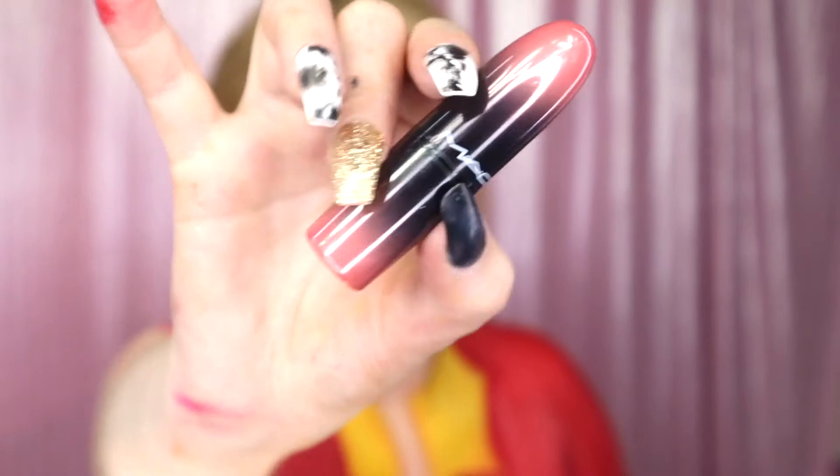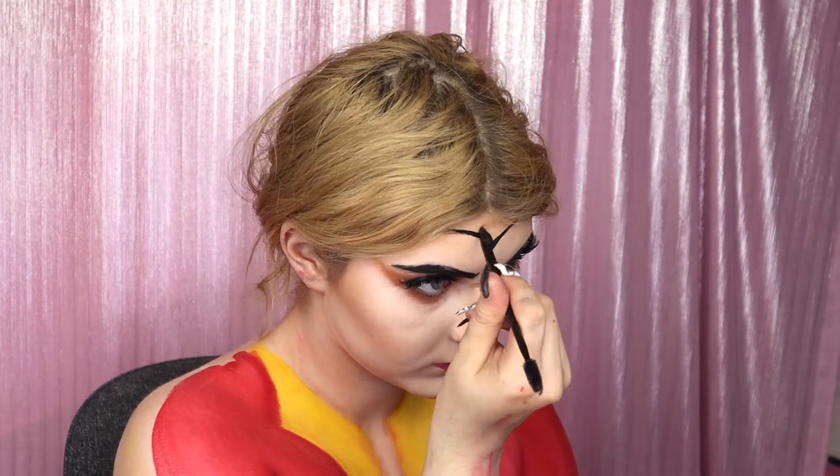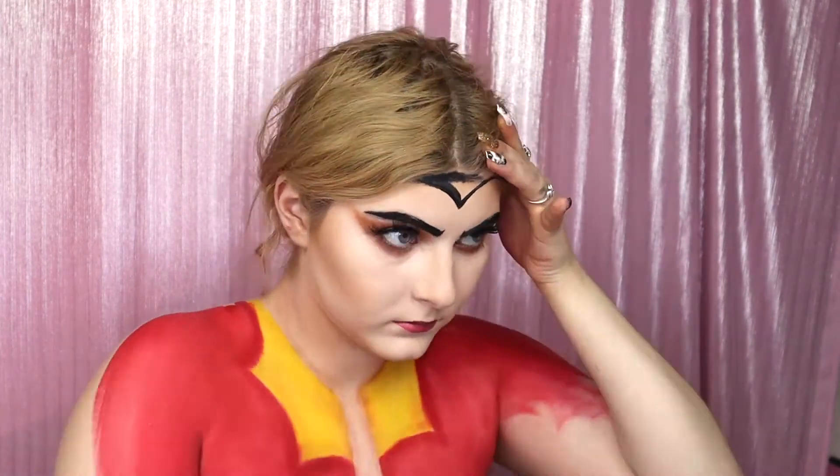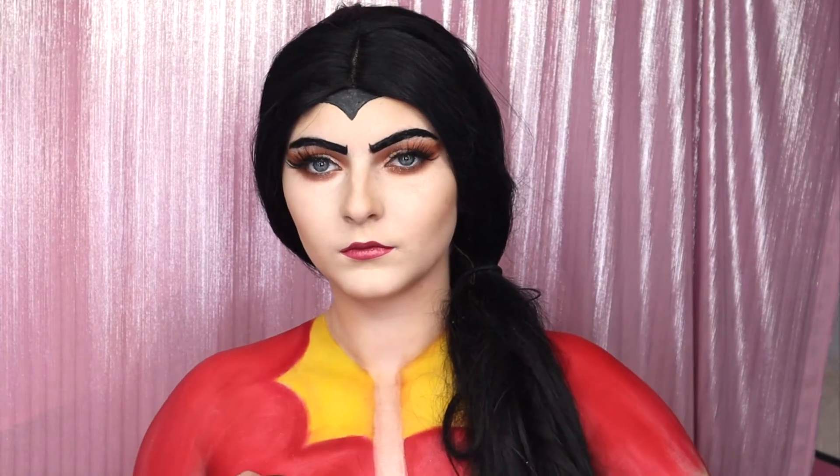Now I am taking my MAC lipstick — I honestly don't know what the name is, the name rubbed off. It's a very pretty kind of pinky color. This is supposed to be kind of more feminine but still very man-like — more feminine in the eyes. It's just a fun look, you know. And now this is the final look.